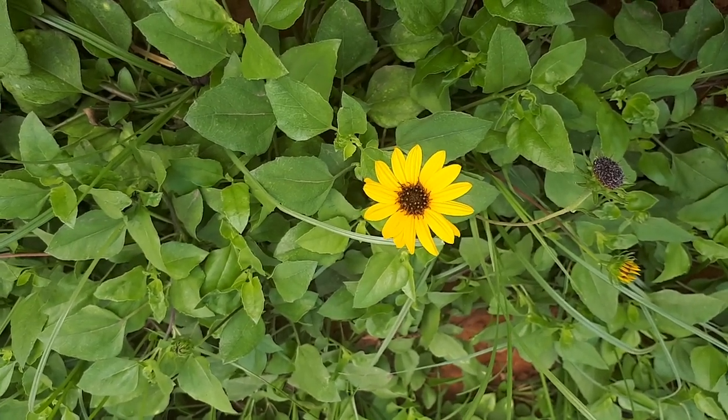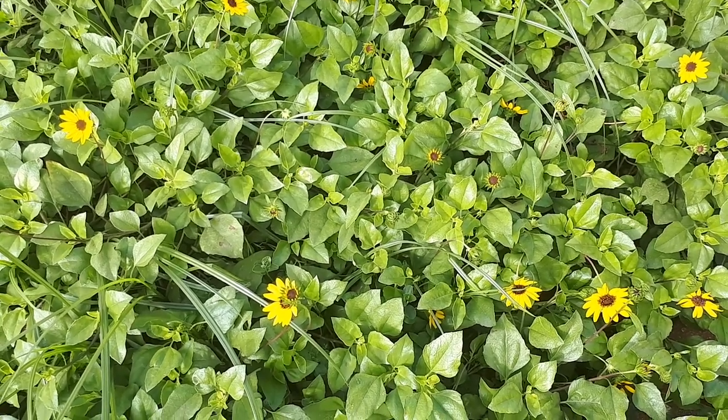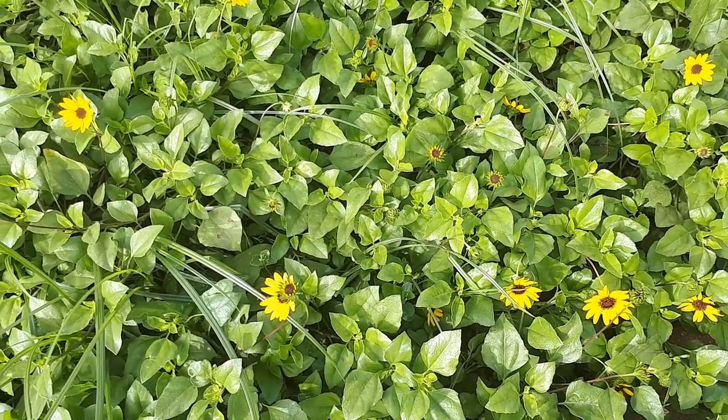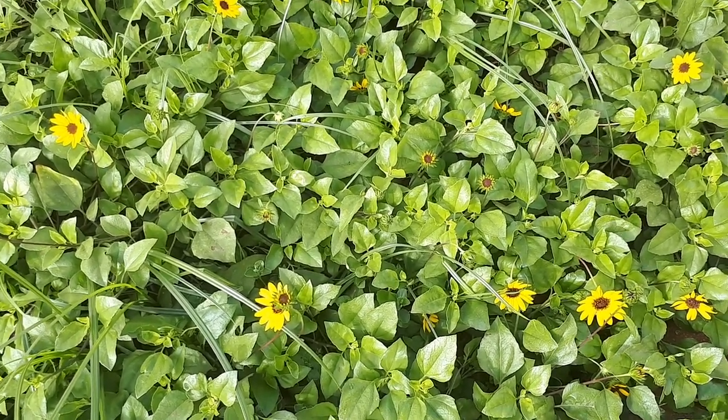It starts to grow from hardiness zone 4 plus as a perennial, hardiness zone 10 as perennial, and perennial evergreen at hardiness zone 11.